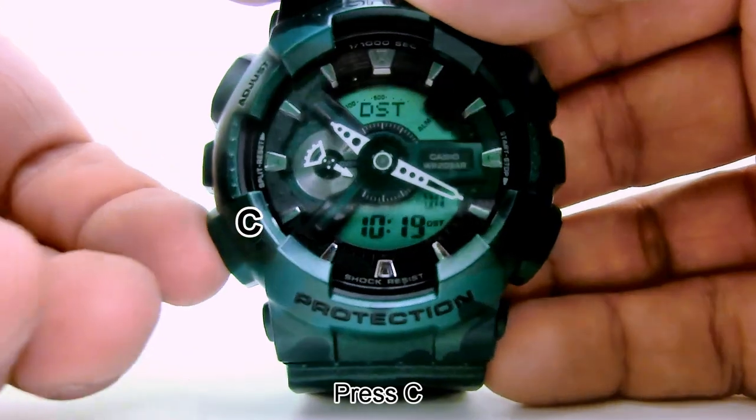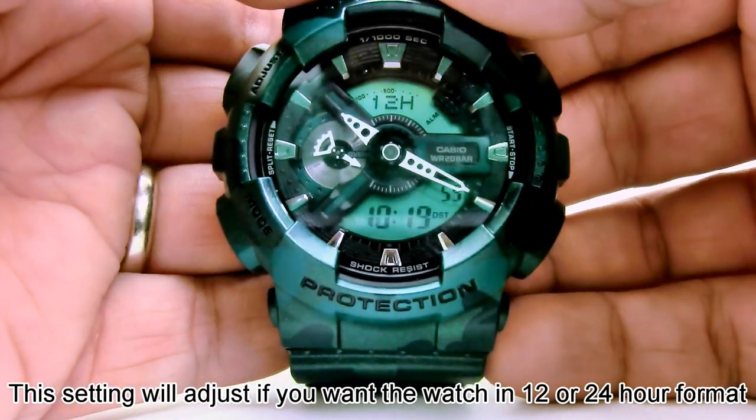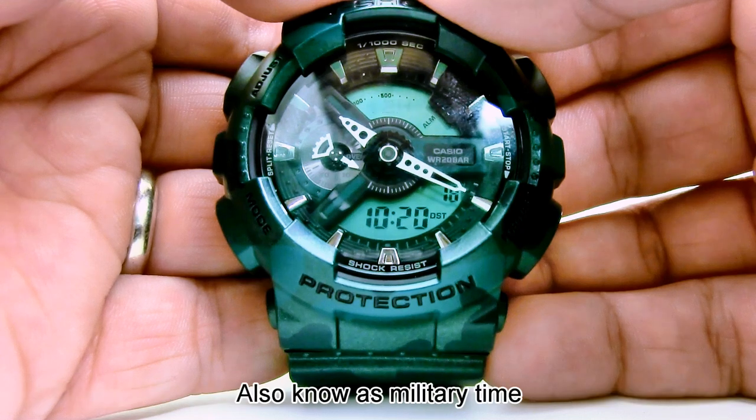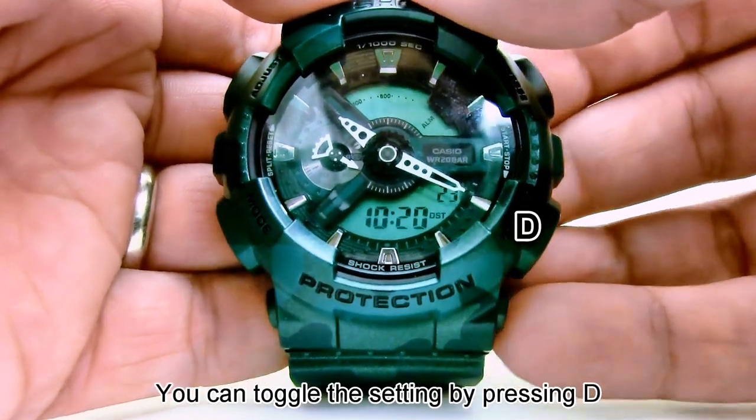Press C. This setting will adjust if you want the watch in 12 or 24 hour format, also known as military time. You can toggle the setting by pressing D.